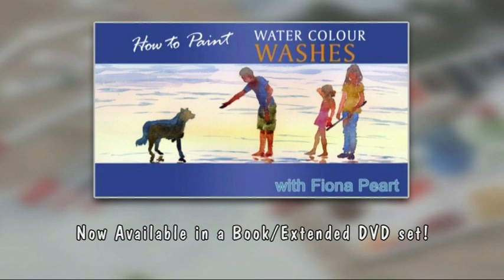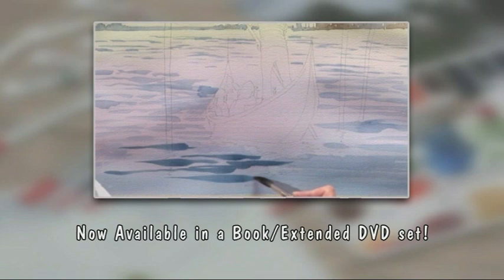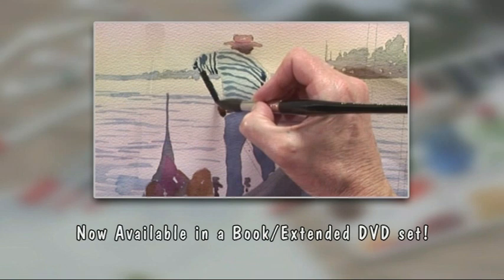Try these techniques at home whenever you wish. The extended version of today's workshop and the book that accompanies this series are now available to order from the Painting and Drawing Channel. For further information and to order your copy, go to www.paintingdrawingchannel.com.